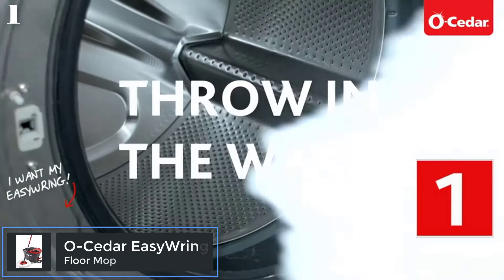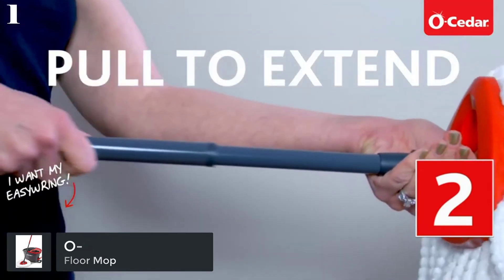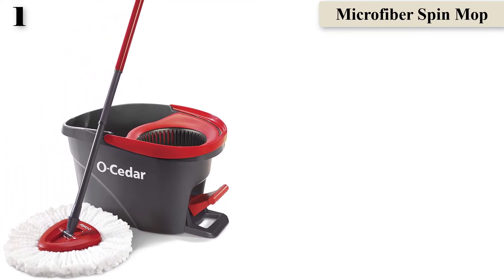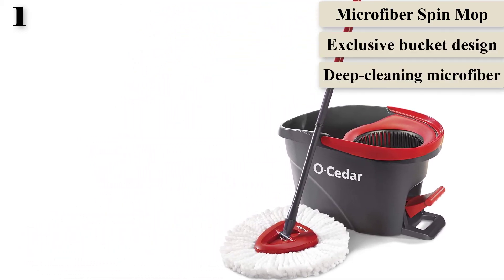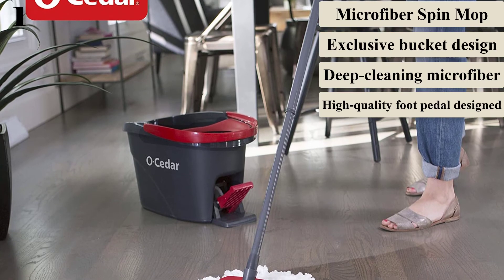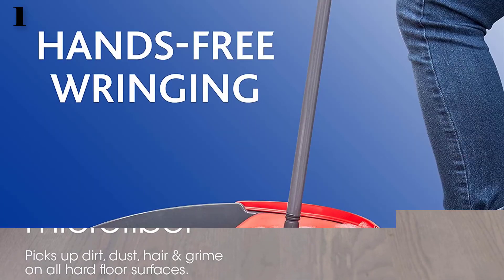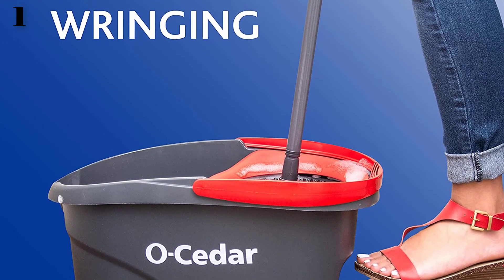Number 1: O-Cedar Easy Wring Microfiber Spin Mop. Offers the ability to control the amount of water applied to the floor. Includes a bucket with a built-in foot pedal wringer that allows for hands-free wringing. Features a triangular mop head that allows for cleaning in hard-to-reach areas. Allows for easy wringing and quick-drying floors, and is ideal for all hard floors. Simply hold the mop loosely and step on the foot pedal to activate the wringer — ideal for mopping all hard floor surfaces with no bending down and no wet hands. The splash guard keeps water inside the bucket when spinning, and the unique triangle mop head is designed to clean into corners.